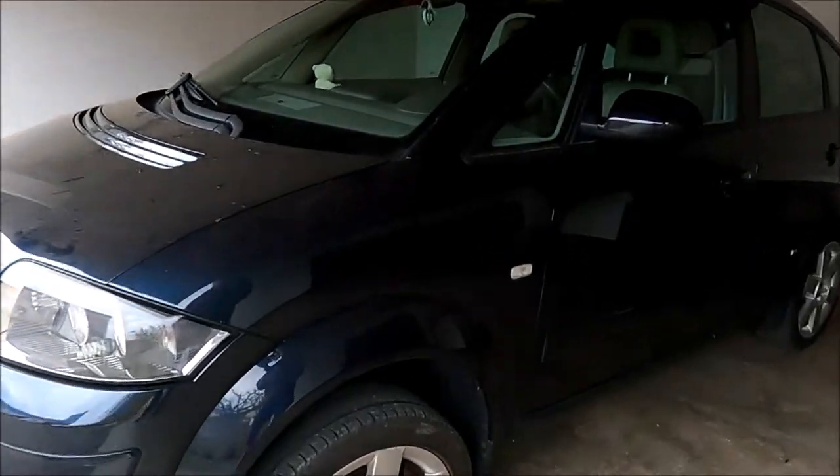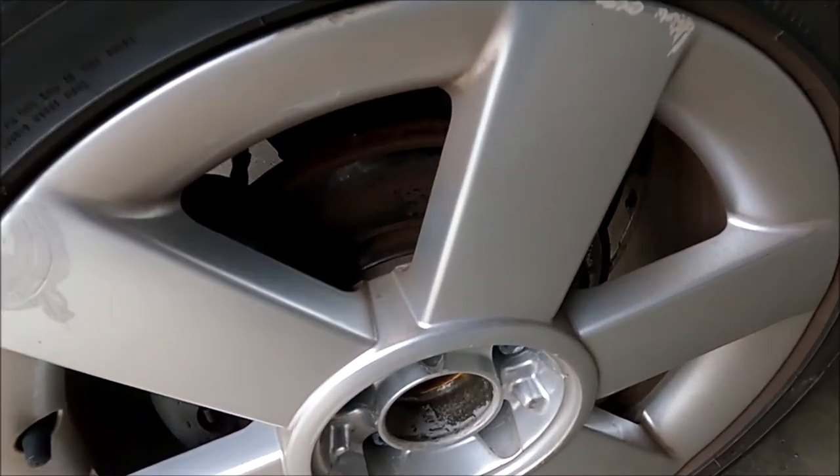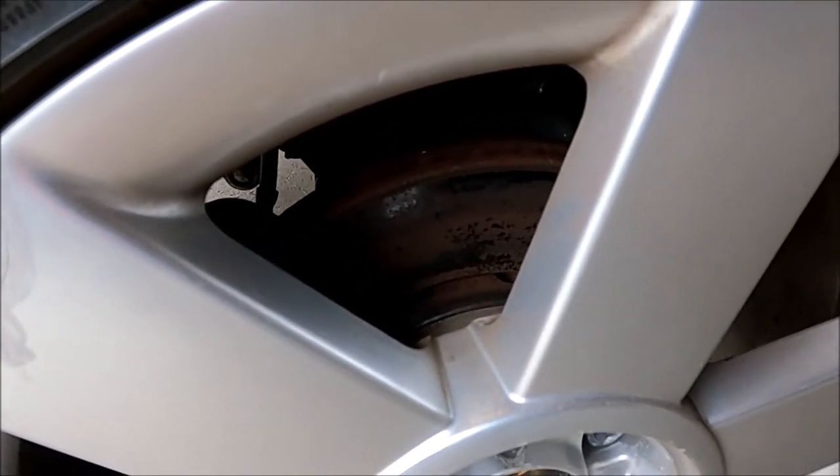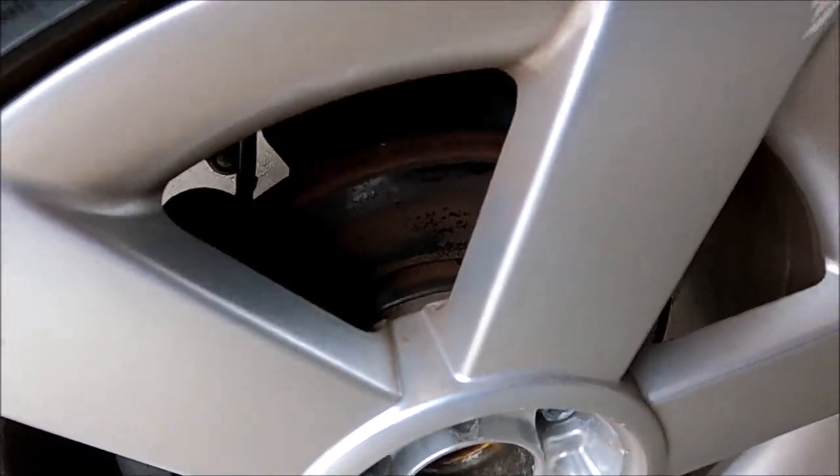Hi, welcome to another video about the A2 project youngtimer. In this video I will show you why I will replace my brake discs and brake pads, even though they are not fully worn. You can see they are quite rusted, and this is because the car was not used for eight years.